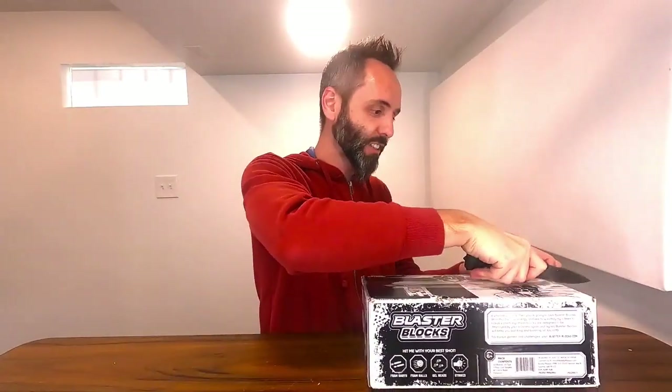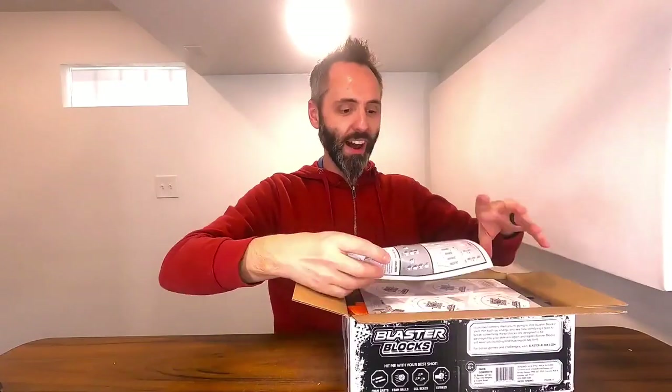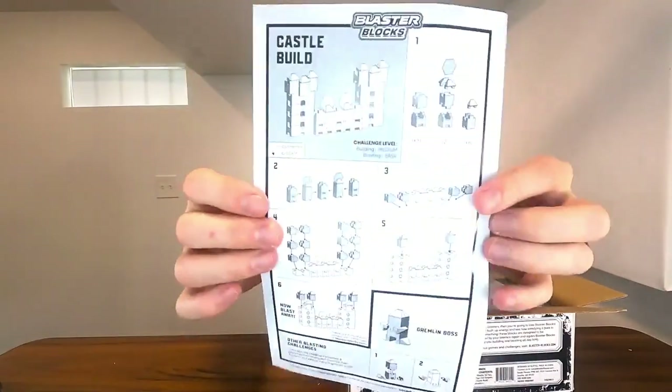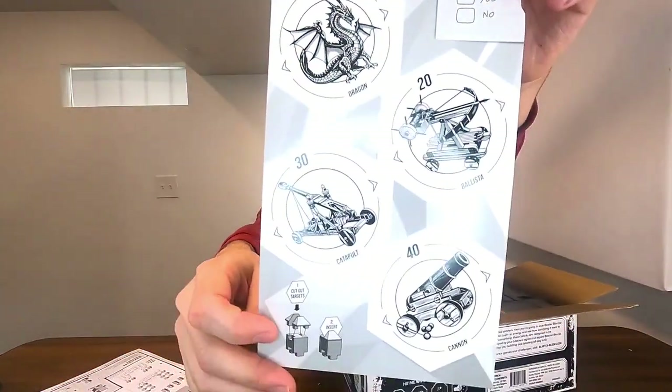I think my sons are gonna have a ton of fun with this because it looks like it's these foam blocks that you can build different structures with, and then you can take a blaster and shoot them down. They give you some instructions on how you can build different castles and structures, and they've included targets that you can set up around the castle so you have something to shoot at.